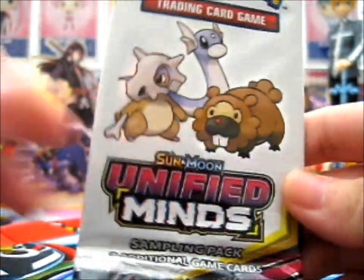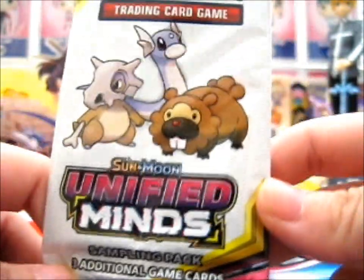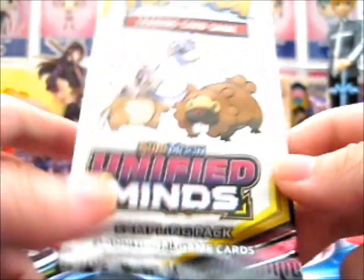We're here, and here is a sampling pack for Unified Minds. If you haven't seen my first booster pack, do check it out.